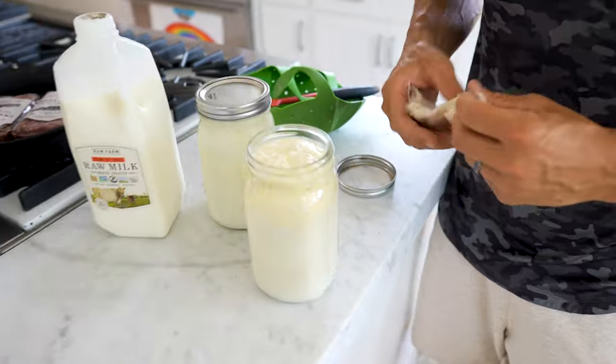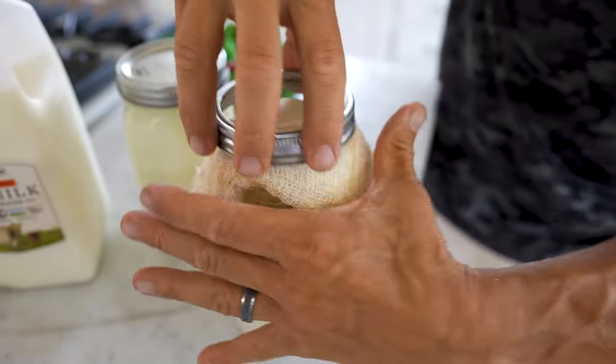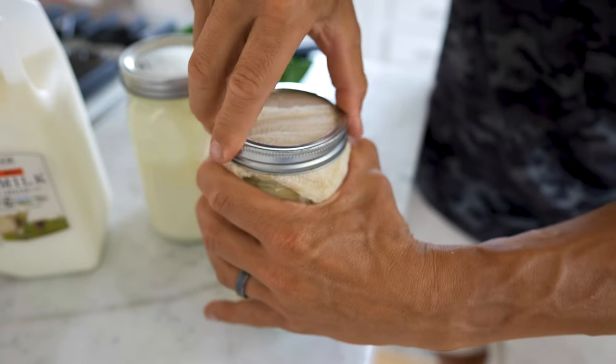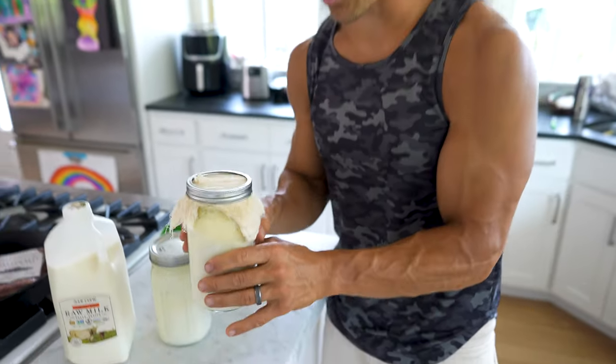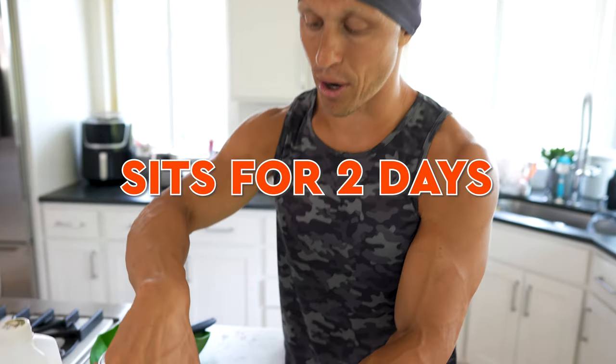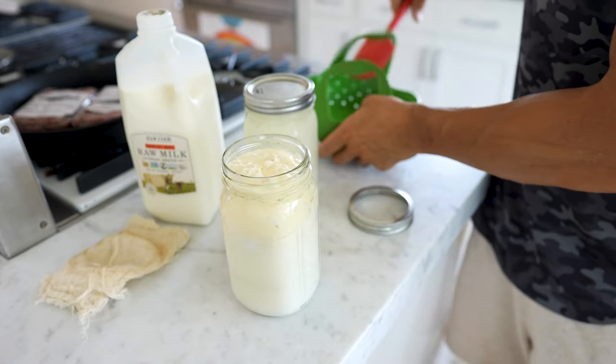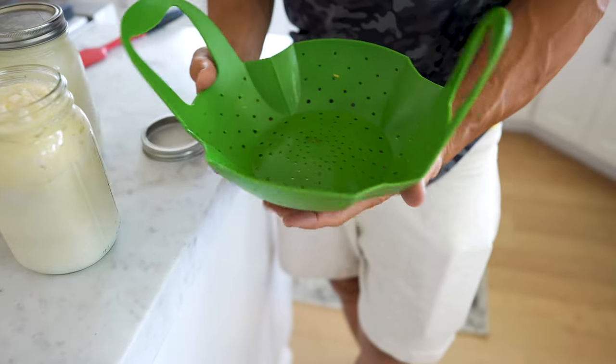Kefir grains do not like metal, so I cover with a cheesecloth, then tighten it down with this little lid, and it sits on my countertop for two days. At the end of two days, I pop this lid and take it off. Then I need to strain out the grains.